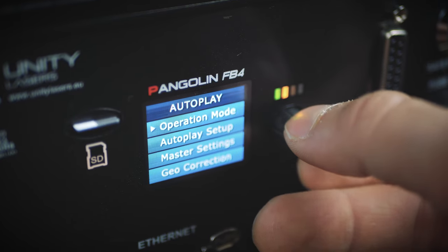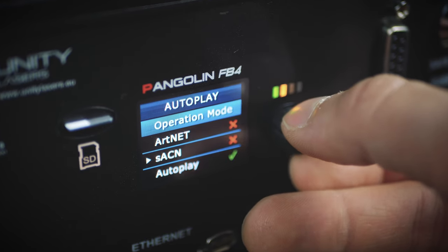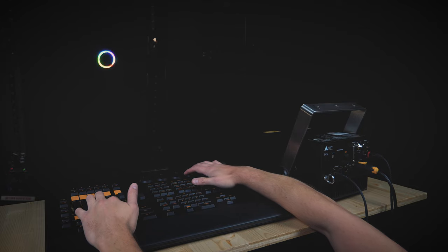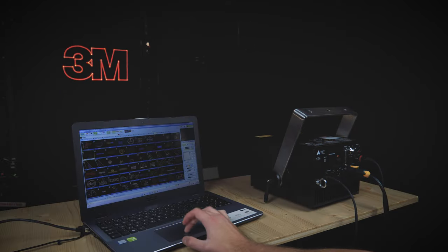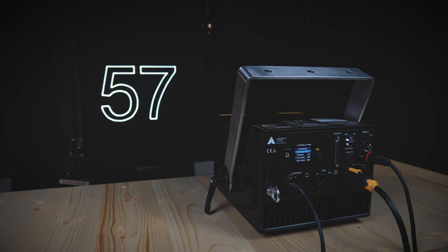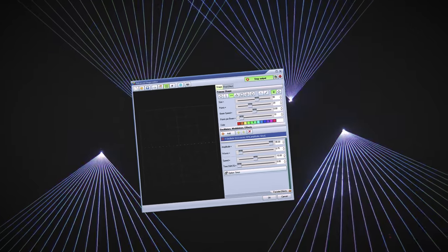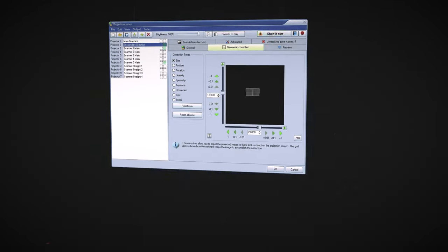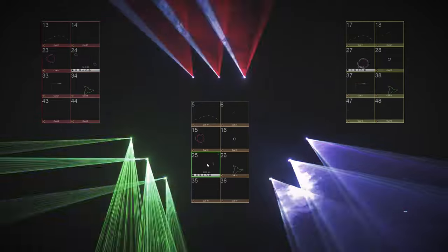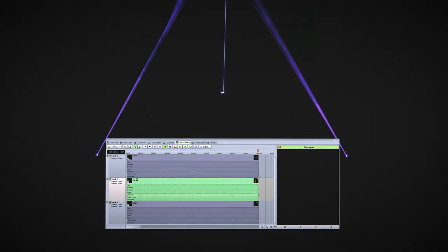The Pro models with the integrated FB4 media server provide you with complete control however you like it — be it from a lighting console over DMX or Artnet, from a PC using software, or in a standalone auto mode that is great for permanent installations. Additionally, they include the award-winning QuickShow laser design software absolutely free, so you can create anything your imagination desires, from laser beam effects to graphics, text, logos, timeline shows and more.